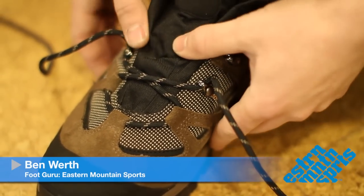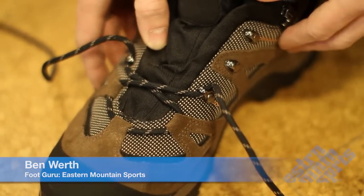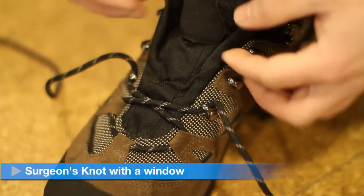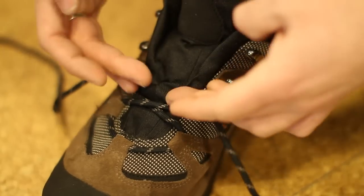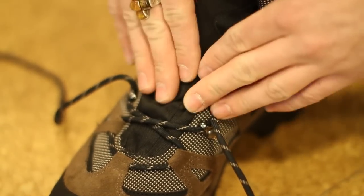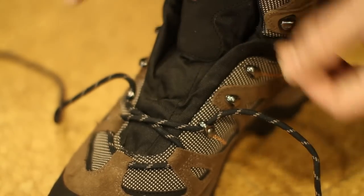One of the great lacing techniques we can do is creating a window in the shoe. That's to provide an area of relief where the customer may have a higher instep or an area that bulges out a little bit more on the shoe.